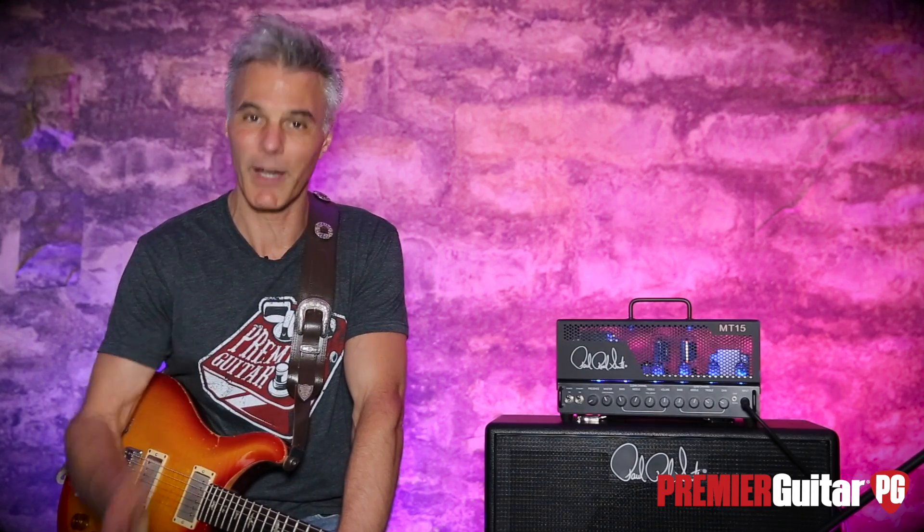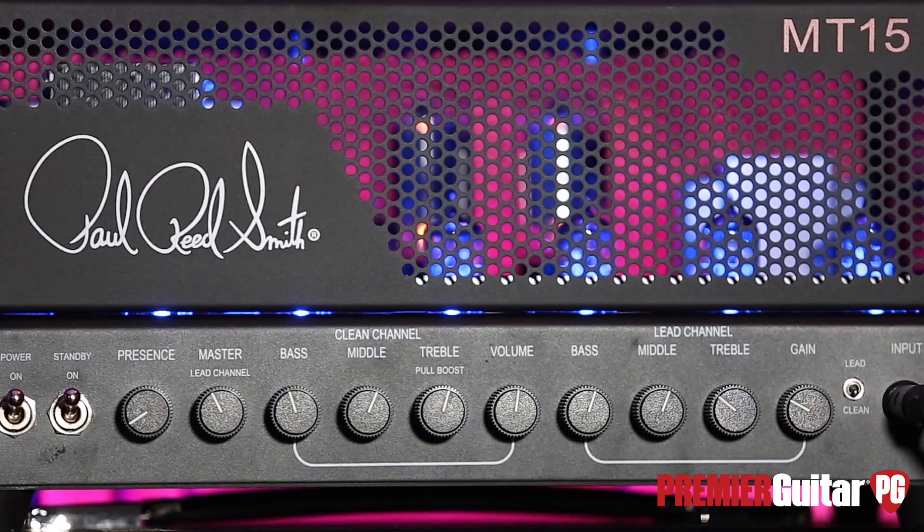So basically: PRS guitar, PRS amp, mic, Pro Tools — the universe. A little later on I'll try my Oddball SE1 so you can hear some other pickups on it as well, but we'll get to that later. So here are the basic ingredients.